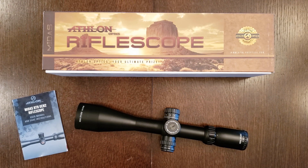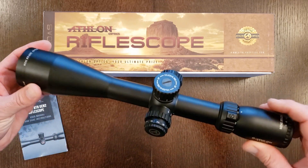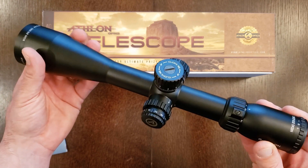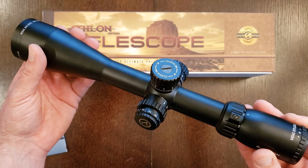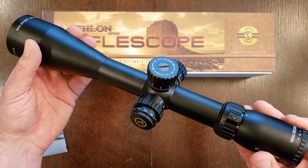Welcome to Precision Riflecraft and thank you for joining me. I just got this Athlon Midas BTR Gen 2 4.5 to 27 by 50 rifle scope with reticle in the second focal plane, and upon pulling it out of the box I noticed what I would describe as a fatal design flaw that I thought I would bring to your attention and help you grow your knowledge a little bit.